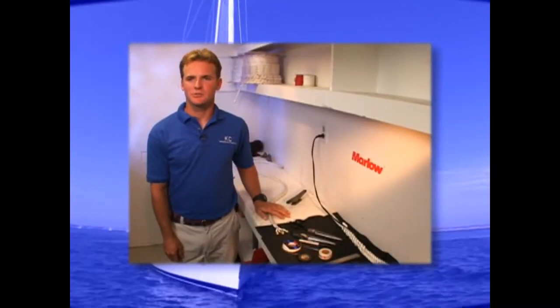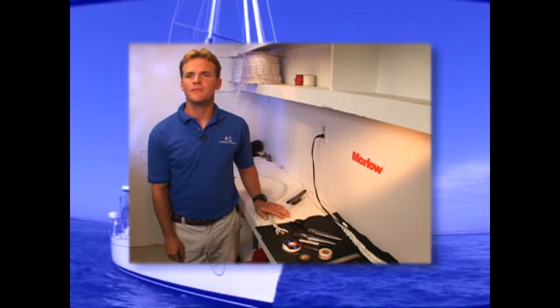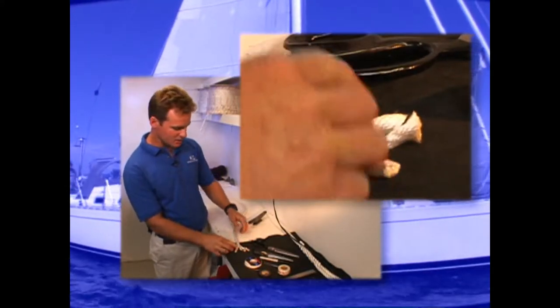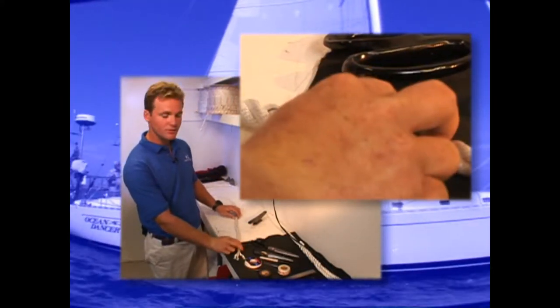First, we're going to talk about three-strand splicing. Three-strand braid is mainly used for dock lines and anchor lines. Three-strand braid is three different strands braided together to make three-strand.